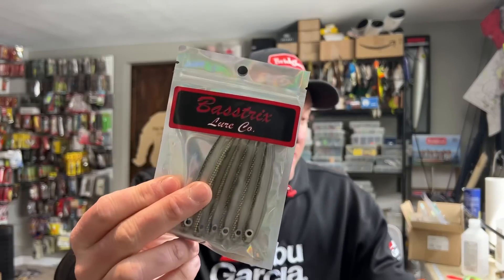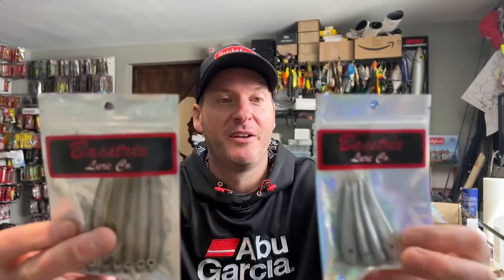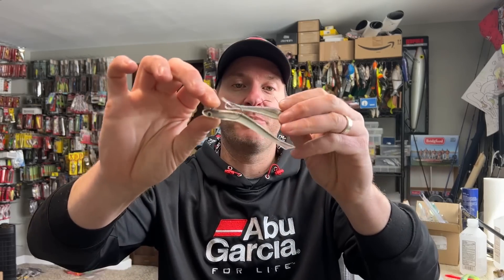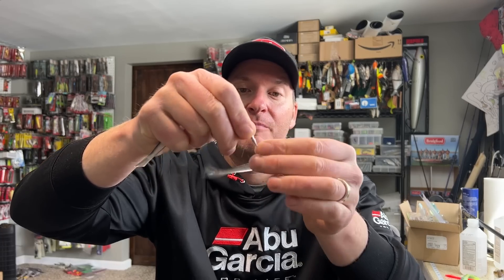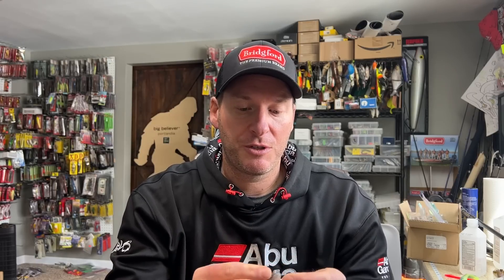I'm a huge fan of all of the hollow belly swim baits, but I have been using now the Flash Tricks on the Hover Rig as well as the Live Tricks. Both of these — if you have some Hover Rigs and you're looking for a bait that has amazing motion and glides around just like a dying shad — give both of these a try. They're extremely easy to rig up because of that cavity in the center. It just fits in there perfectly. It's something worth trying, and if you're looking for a good realistic bait, these are going to catch fish for you.